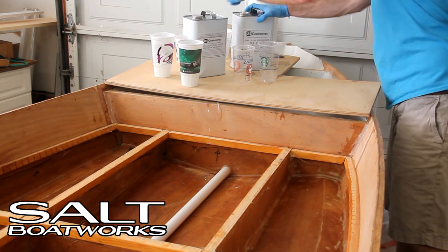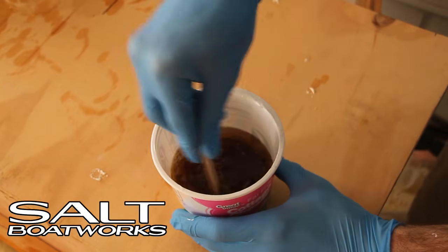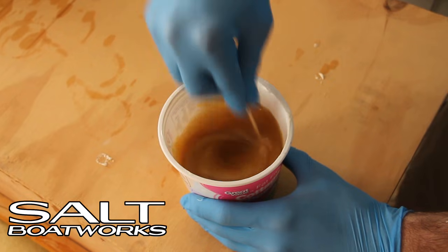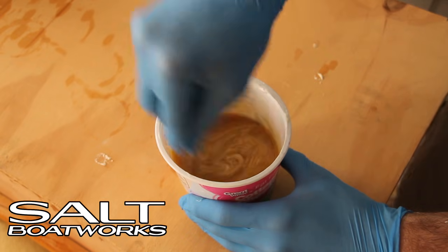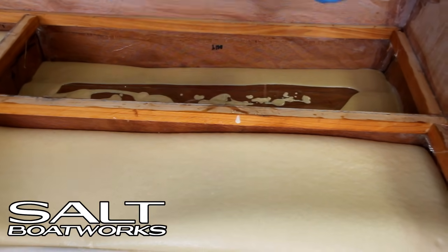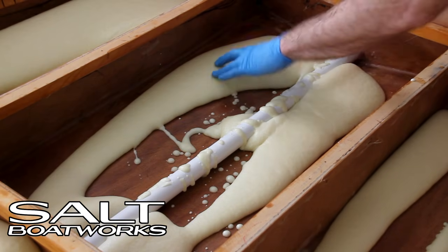On to mixing the foam. Be sure to read and follow your foam manufacturer's instructions carefully. The foam we're using has a mixed time of 20 to 25 seconds while being stirred vigorously, but do not over mix. It is fully mixed when it turns a uniform cream color. We mix in a third cup, which is discarded after each use. Once mixed, immediately pour into the cavity and the foam will start to expand. It will be fully expanded in 20 to 30 minutes, and you'll know because it'll be hard.